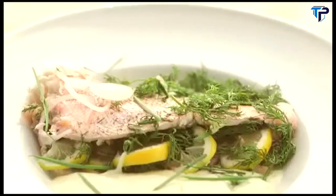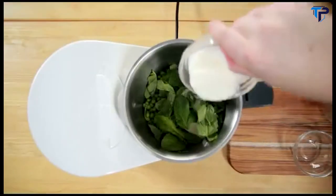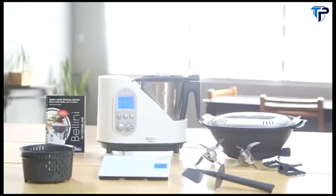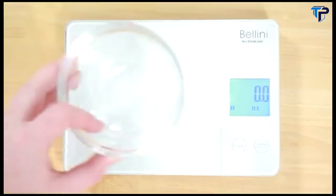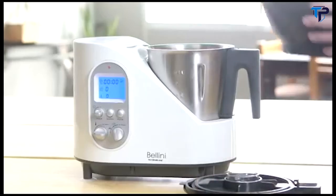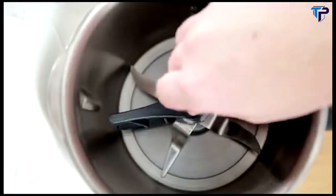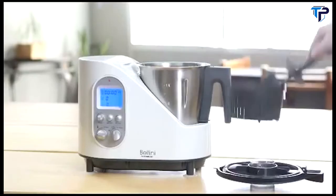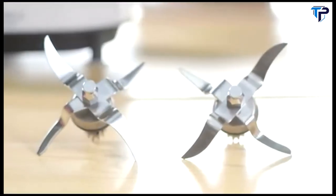Allowing you to cook entire meals with just one machine. With the new Bellini Kitchen Master, the machine does all the work for you. You just add your favorite ingredients, adjust the settings and walk away. The Bellini comes with everything you need: a digital portion kitchen scale, a 2-liter stainless steel bowl, two heat-resistant steaming trays, a mixing tool, one spatula, one cooking basket, a built-in measuring cup, and stainless steel chopping and mixing blades.